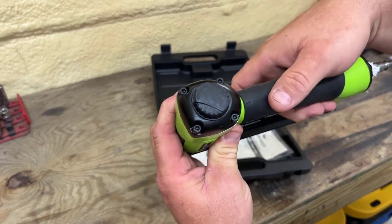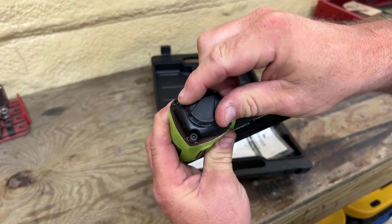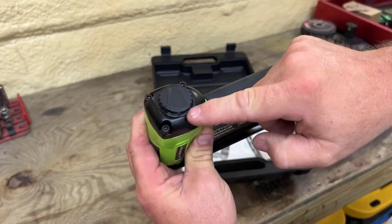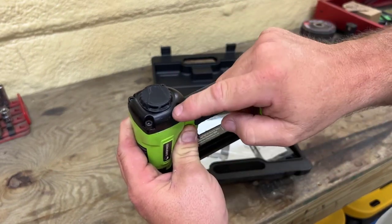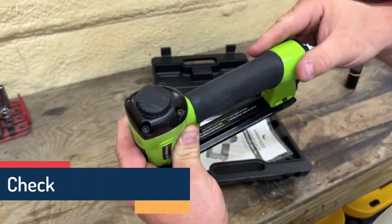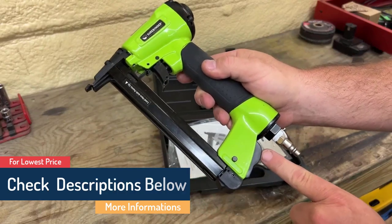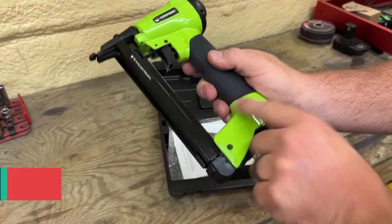Color: black and green. Product dimensions: 3 by 11 and 9 inches. Item weight: 3.19 pounds. What we like: compatible with narrow crown wire staples; features a contact safety mechanism; comes packaged in a high-impact carrying case; has a rubber cushion handle for extra comfort; includes oil and wrench. What we don't like: might jam often.